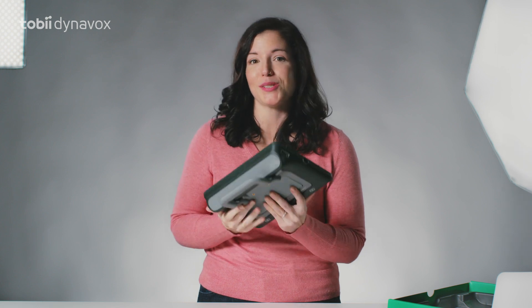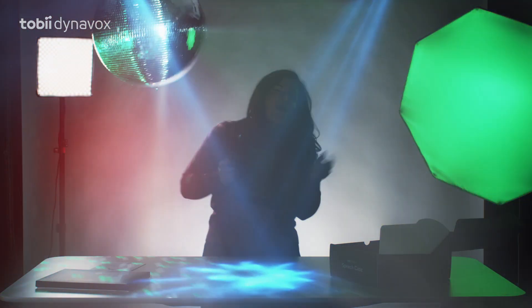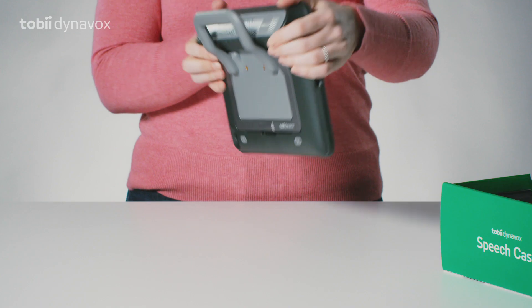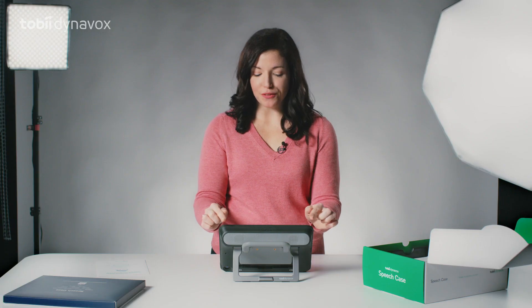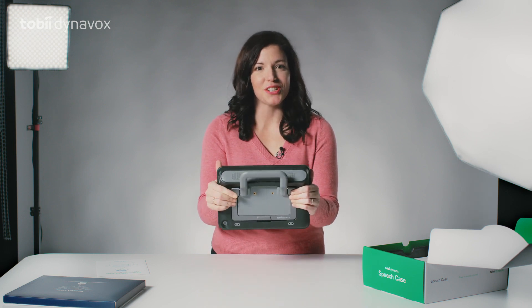Now your iPad is a powerful communication device. The speech case also has great speakers for clear and loud sound and it has the ability to be mounted to a wheelchair. It has a convenient kickstand and handle for extra grip. It also has reinforced crash corners for drops and has been developed to withstand the toughest conditions.